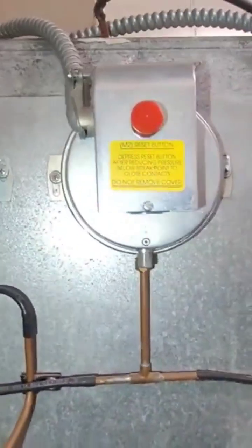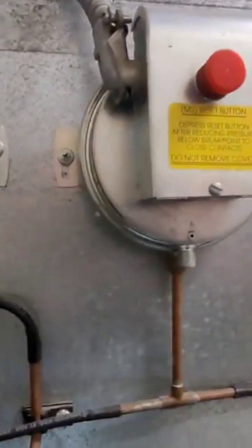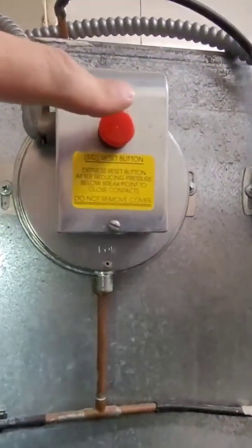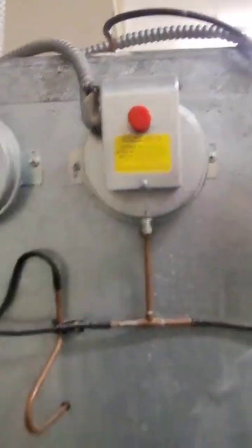It's all controlled by computers and software. If you notice right here, you do have a reset button up on top. Most of the time when you get these high static pressure alarms, if you push that button it will crank up your unit.